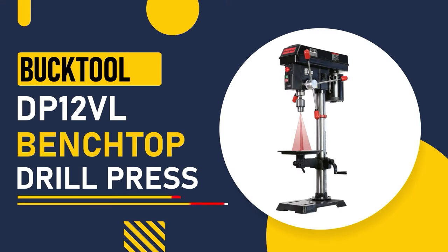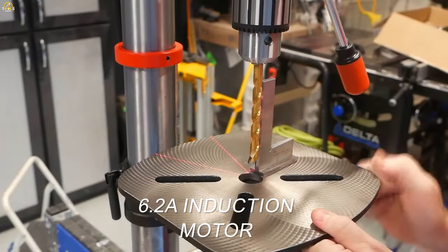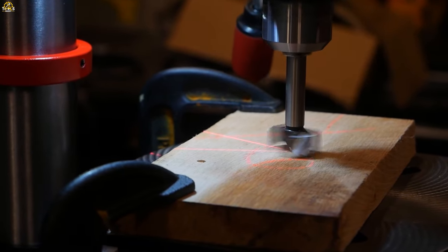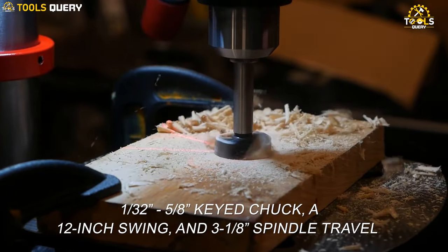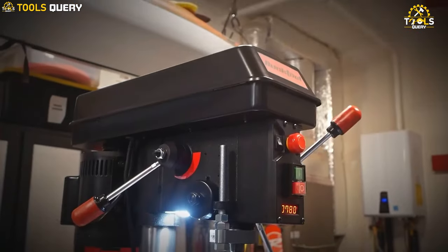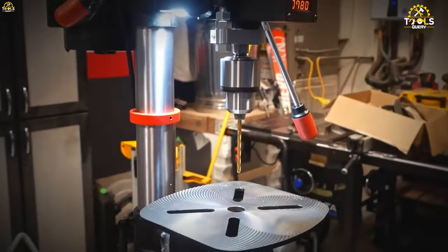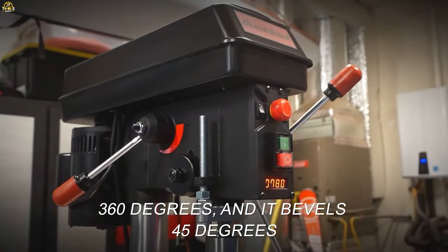Number 4: the Bucktool DP-12VL Benchtop Drill Press. It has a 6.2-ampere induction motor — this drill press boasts a motor that's more potent than most in its class. It boasts a 1 by 32-inch to 5 by 8-inch key chuck, a 12-inch swing, and 3 to 1 by 8-inch spindle travel. One of the standout features of the DP-12VL is its variable speed control. The flat worktable can rotate a full 360 degrees, and it bevels 45 degrees to the left or right.